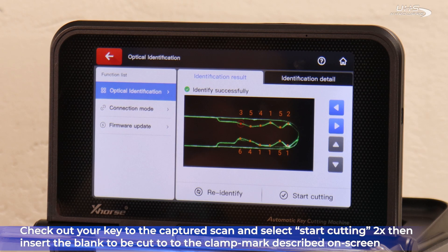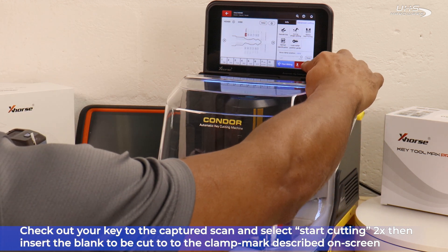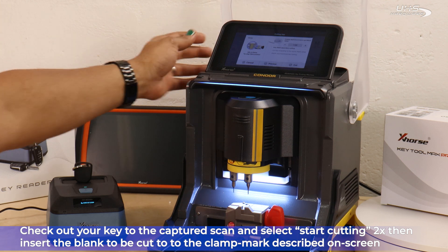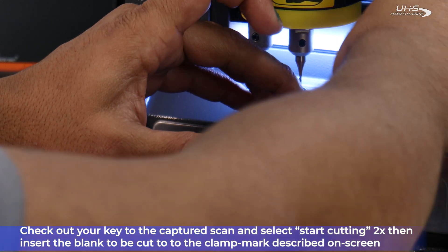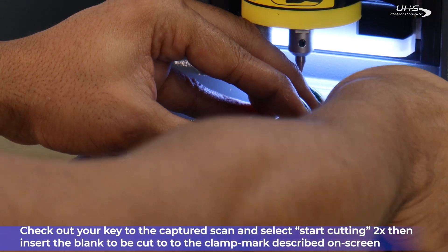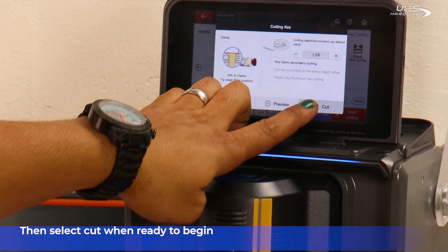Now check out the captured scan of your key and select Start Cutting. Insert the new keyblink into the clamp mark described on screen. Select Cut when you're ready to begin.